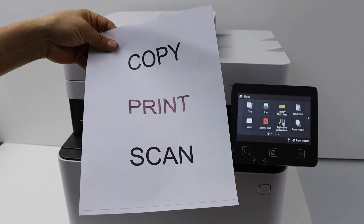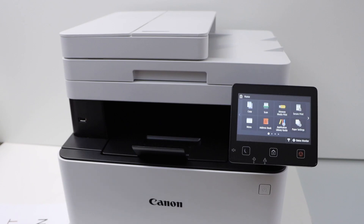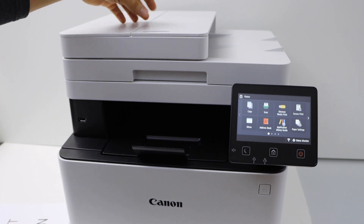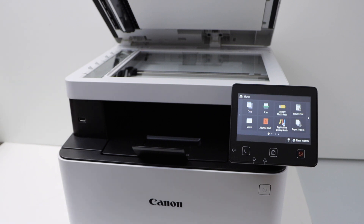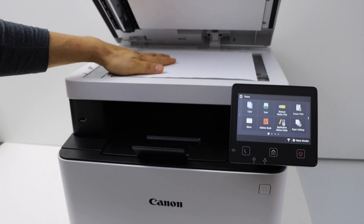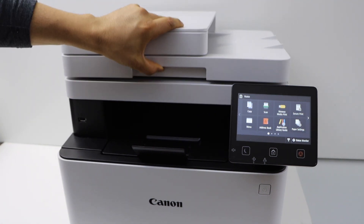The print quality is great. The next step is scanning. You can use the ADF tray to scan multiple pages, or you can use the scanner glass to scan a single page, ID, or passport.